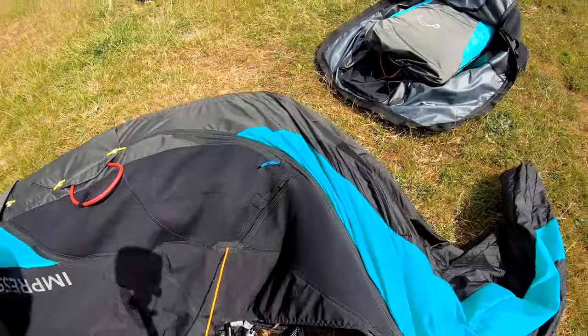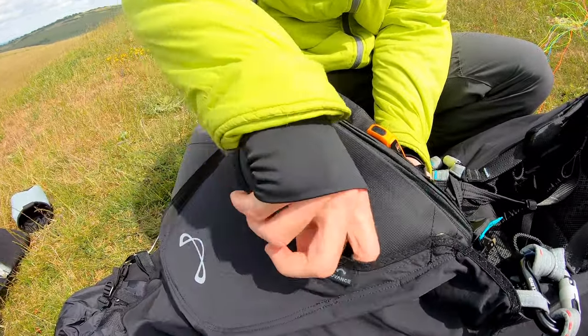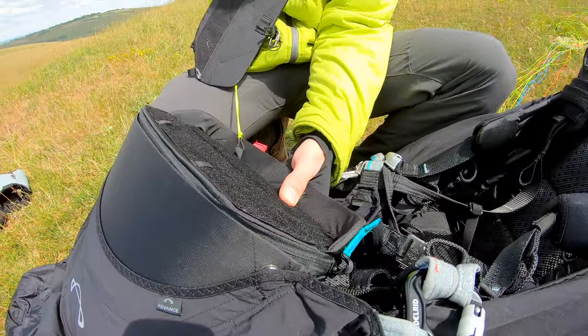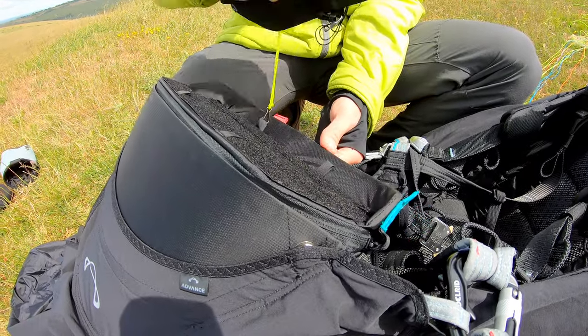That's fitted in really nicely. Here's the cockpit — very nicely shaped. This is the part where you can add the windscreen. Over here, I've actually added my flight panel off my Lightness 3. That doesn't come with the harness; I've just, for laziness and convenience, stuck that on there.